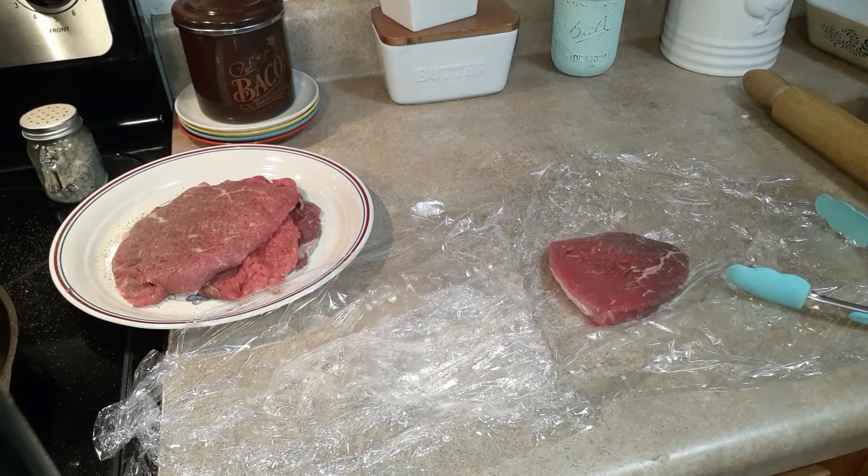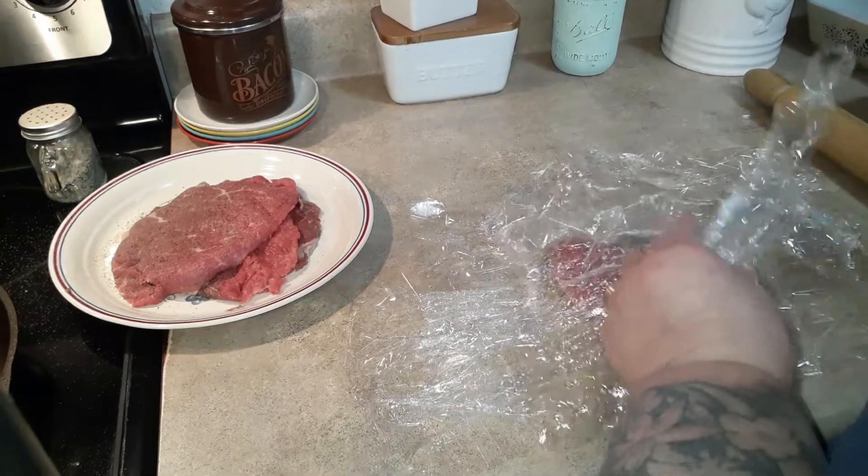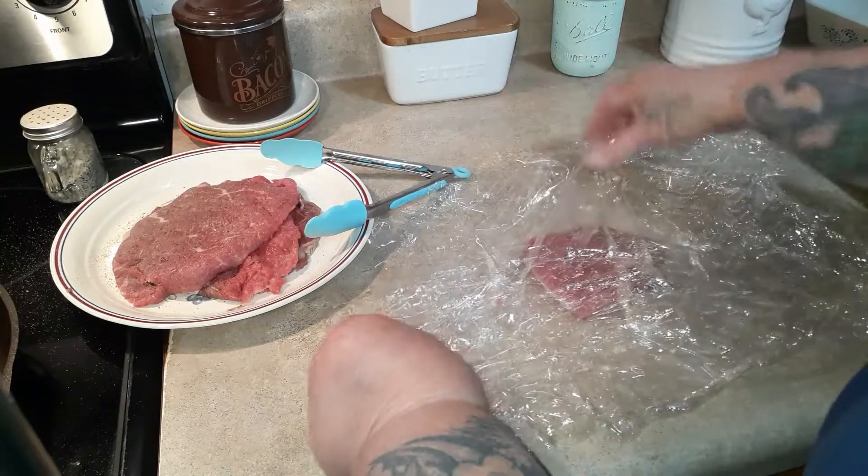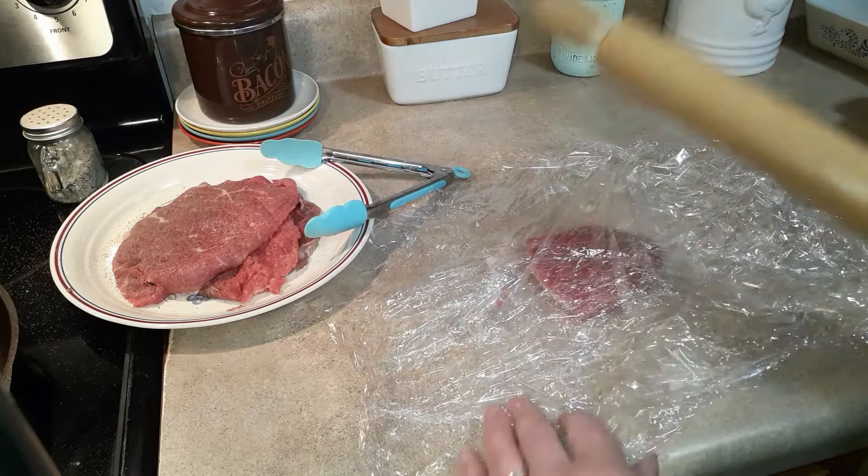I've already pounded out the other three but I just want to show you. I just used two pieces of plastic wrap so it's wide enough — and you'll see this one's a little slippery and starts to get away from me.